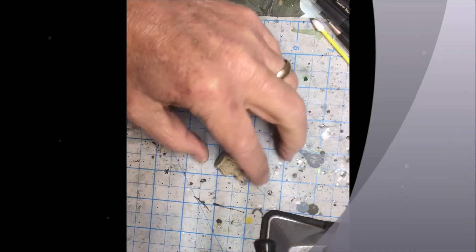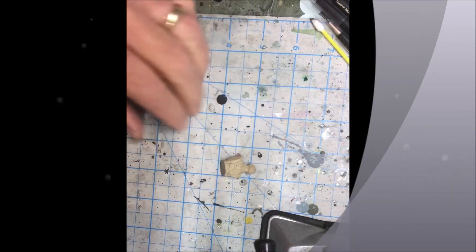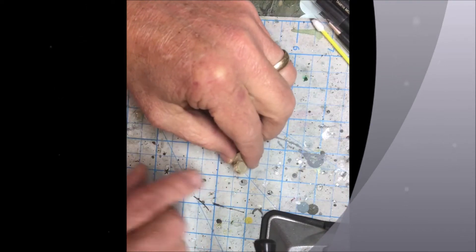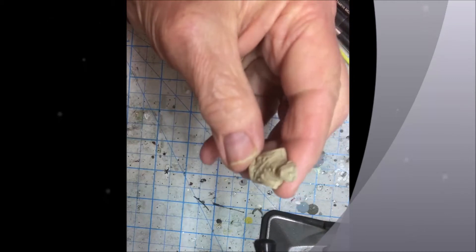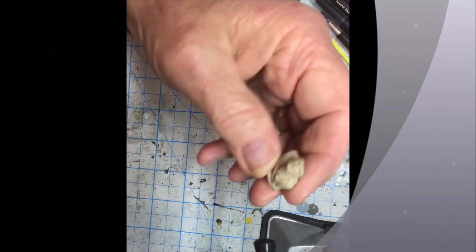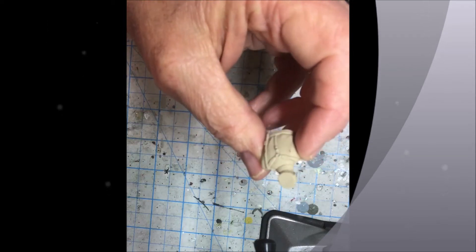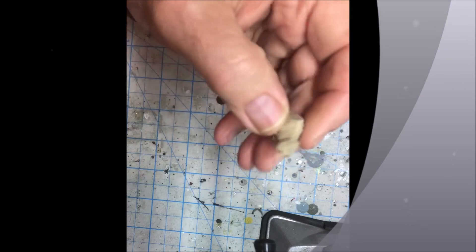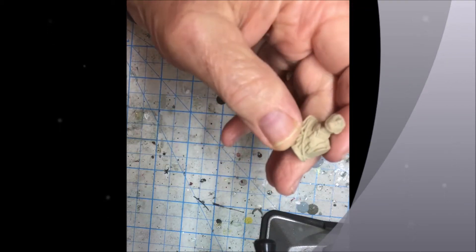Hey everybody, welcome back to the hangar deck. Just gonna go over briefly with you what we're gonna do here. Here's the upper torso of my German soldier and the first thing we're gonna do is look and see if there's any flash that we need to take care of. It looks pretty good.